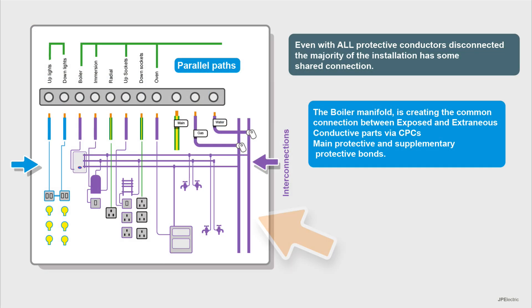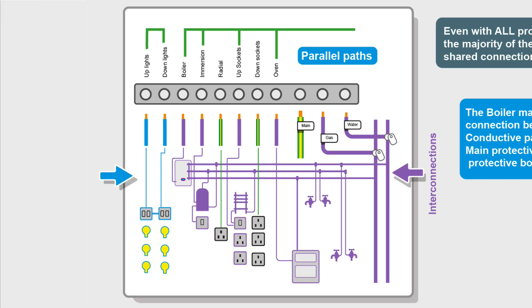Everything shown in purple has some continuity — there's some connection together. A lot of it is caused by the copper plumbing, our gas and our water. The bonding is disconnected here, but we've still got connectivity through the boiler manifold. Copper pipes go to all the taps, gas goes to the cooker, hot water goes to immersions and towel rails, and these will also have an electrical connection. You can see this spider's web of parallel paths, and complete isolation of circuits can be difficult, if not impossible.